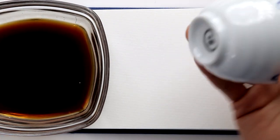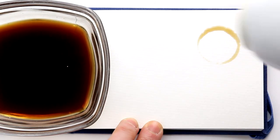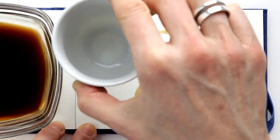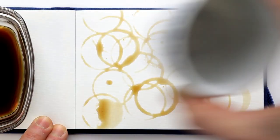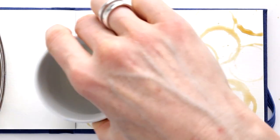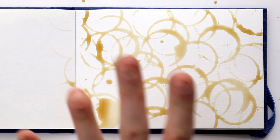You can make a fantastic background using coffee. Just use the bottom of a small cup, like an espresso cup, to make small coffee stain rings. Just keep adding as much as you like, and then when you're done, leave it to dry.